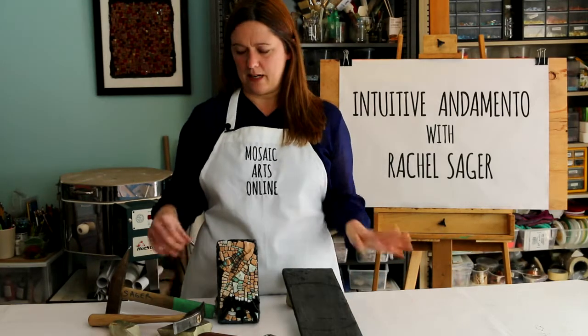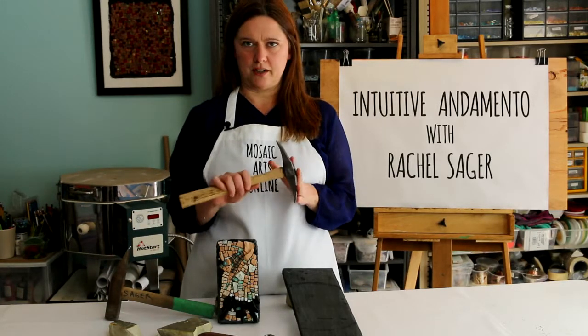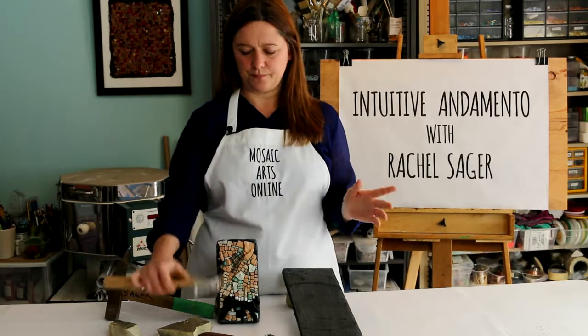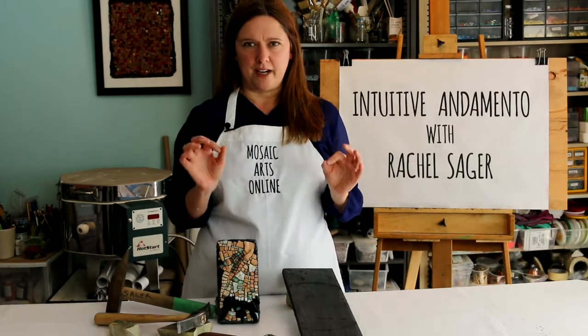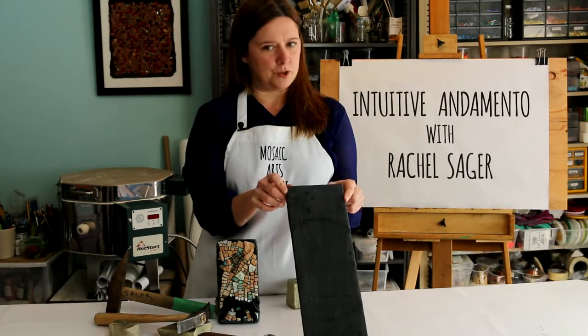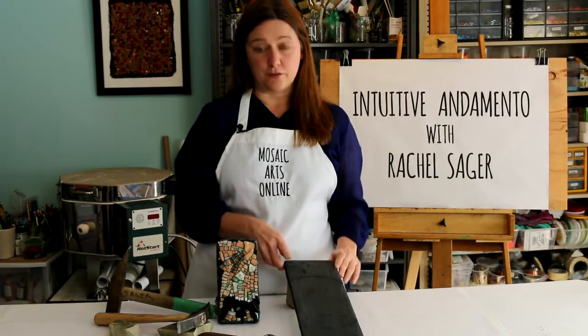I will be showing you in detail how to break down lines into a series of ideas, starting with the wonderful Hammer and Hardy. By breaking it down and distilling your focus using this yoga-mat shaped substrate, I will separate you from the distraction of any kind of composition.